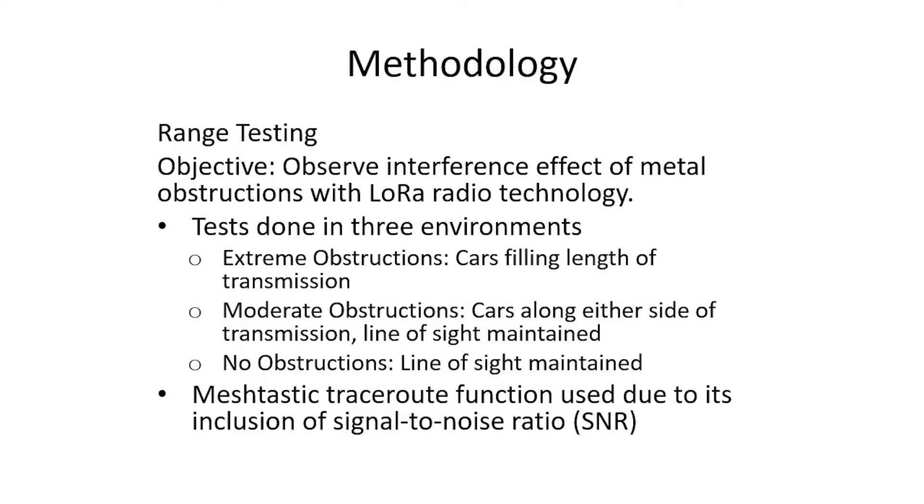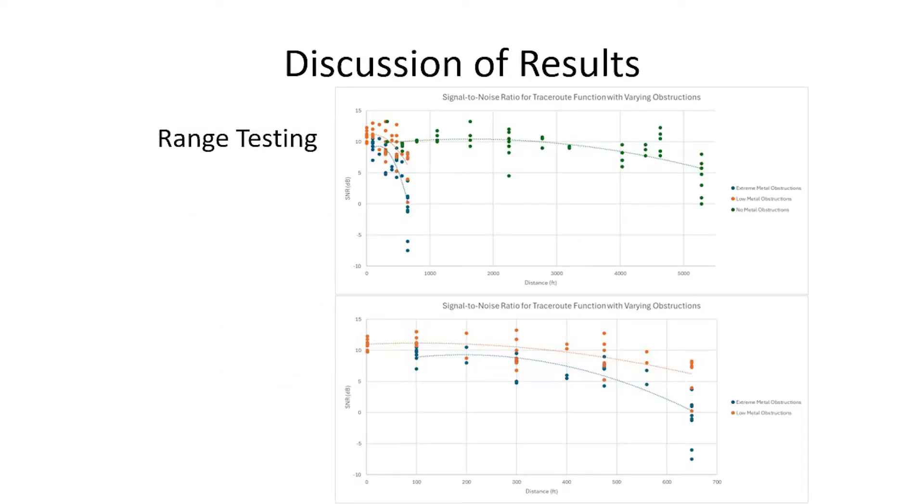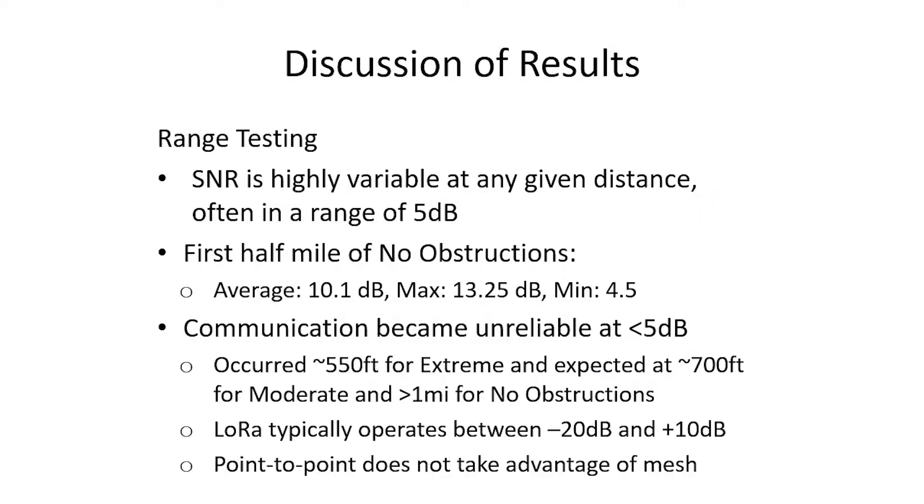To understand how large metallic objects such as train cars could affect signal propagation, we conducted testing using Meshtastic's trace route function in a parking lot. Transmission began to become unreliable at a signal-to-noise ratio below 5 decibels. This occurred at about 550 feet for extreme obstructions and about 700 feet for moderate obstructions with line of sight. Importantly, this was a point-to-point test and does not take advantage of the benefits of a mesh network.